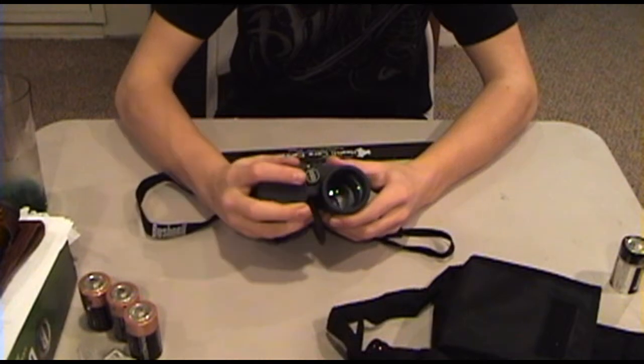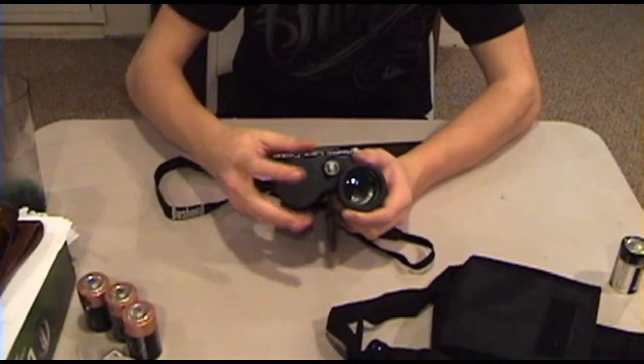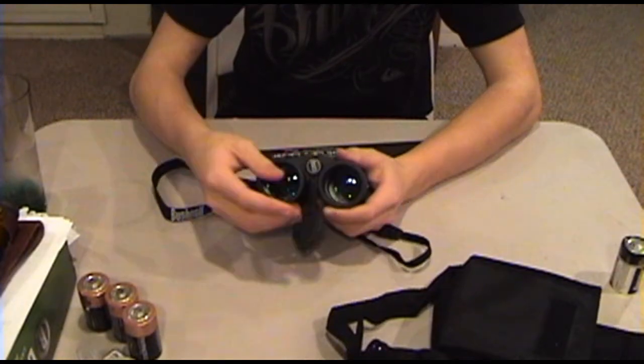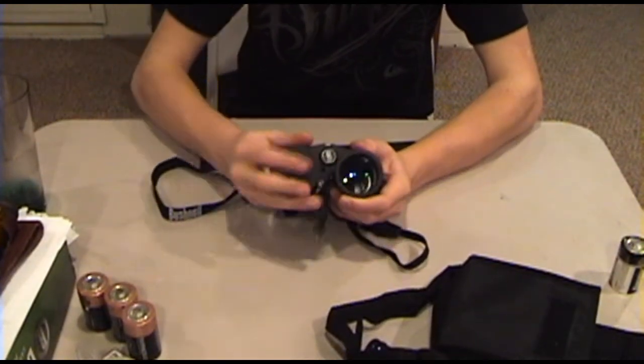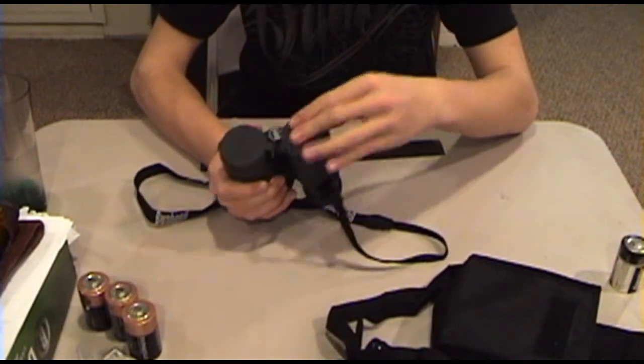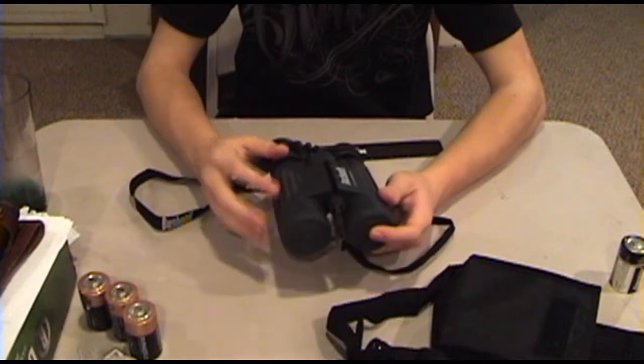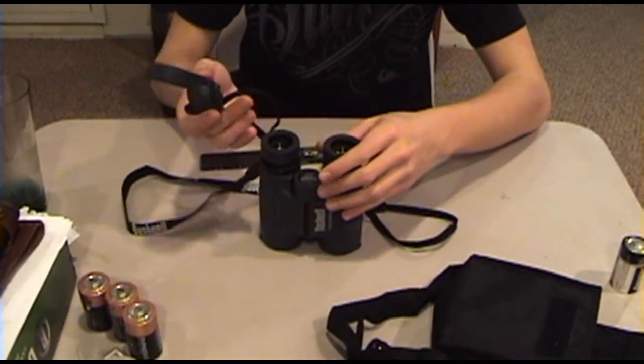These caps right here — they'd be cool if they stayed in better, but they kind of tend to fall out easily. I wish these stayed in better. That said, it's kind of cool because they stay attached to the binoculars, so you're not going to lose these caps.